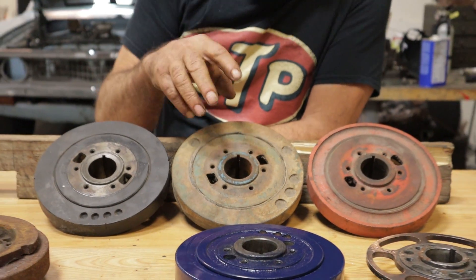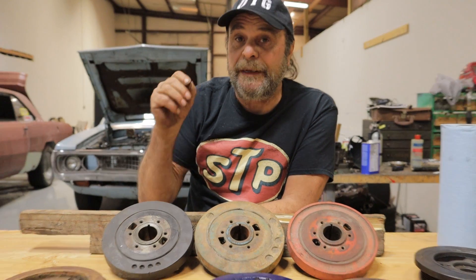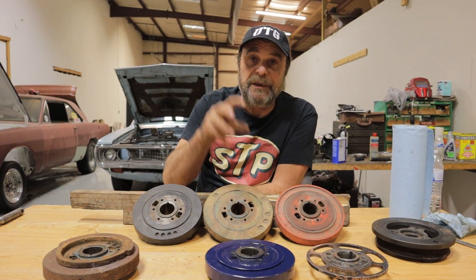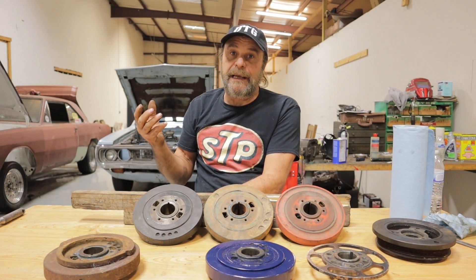If you go with a factory replacement damper, you need to get the one that's specific to your engine, because part of the engine's balance is going to be in the damper — even if it's supposedly an internally balanced engine.